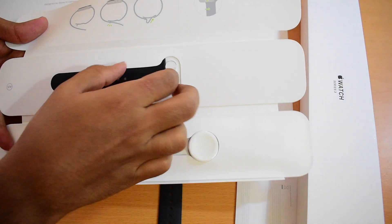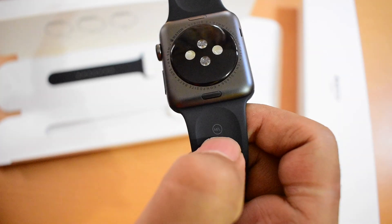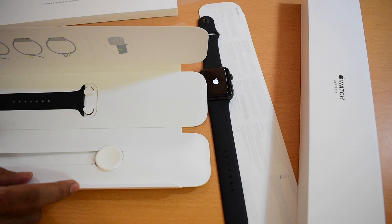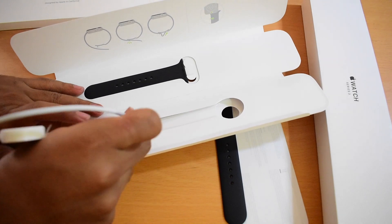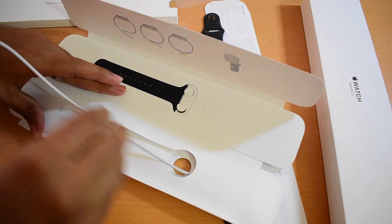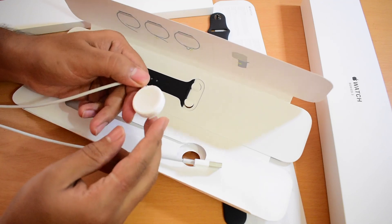So there's an extra band included. This is a small or medium band, and this one says medium or large band, so you can use whichever fits your hand size. And here is the wireless charger — it connects via USB, and this side is for the wireless charger.